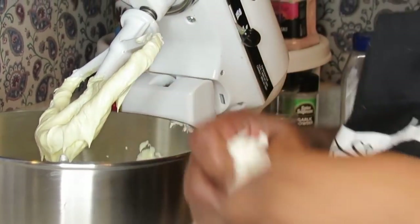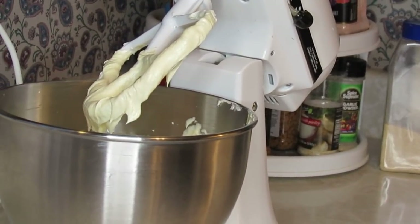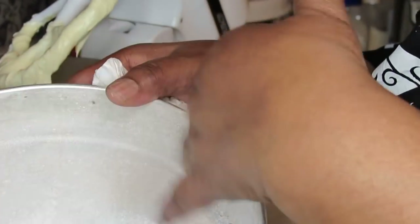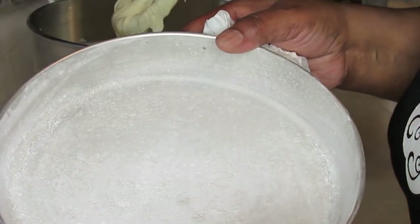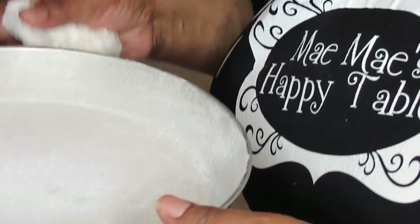I'm getting ready to start with the flour. Let me show you guys something first. I got three nine-inch cake rounds — cake pans — with shortening and flour dusted in them. But if you want to use some other kind of spray like you do for Bundt cakes, go right ahead. This is the way I do mine and I like it. I got three of them.